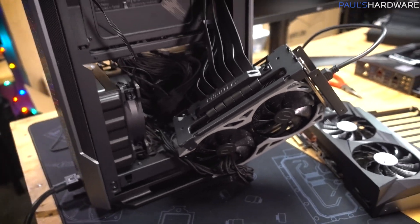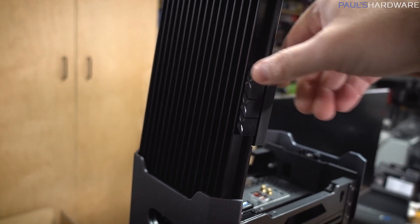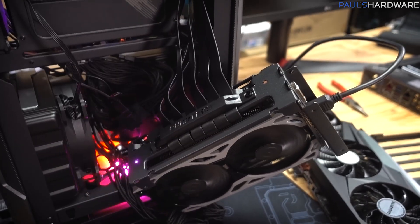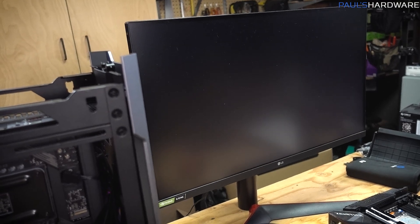This is obviously the best way to install a graphics card. Let's give it a shot though. Look, it still works even though it's hanging off at an awkward angle. Well what do you know — I guess it was a PCIe 3.0 versus 4.0 thing.